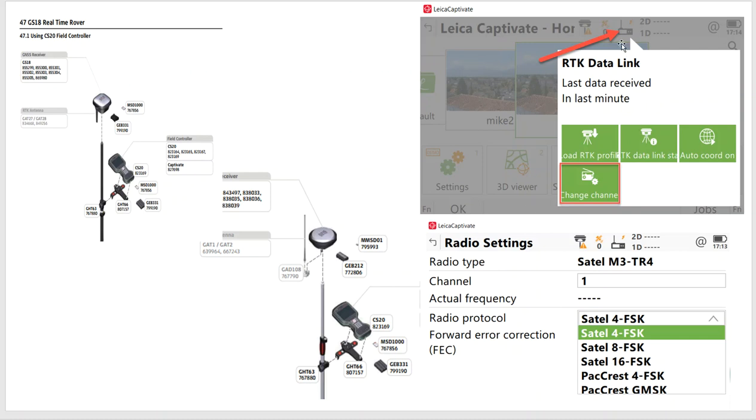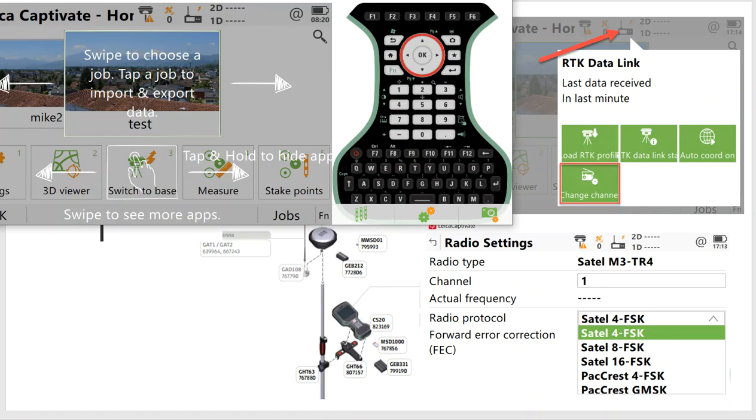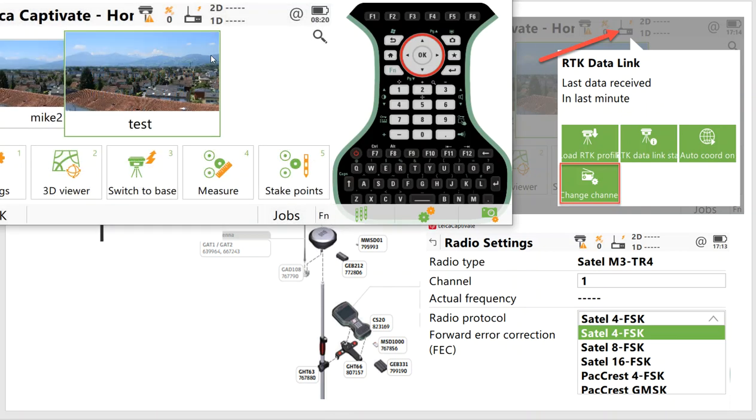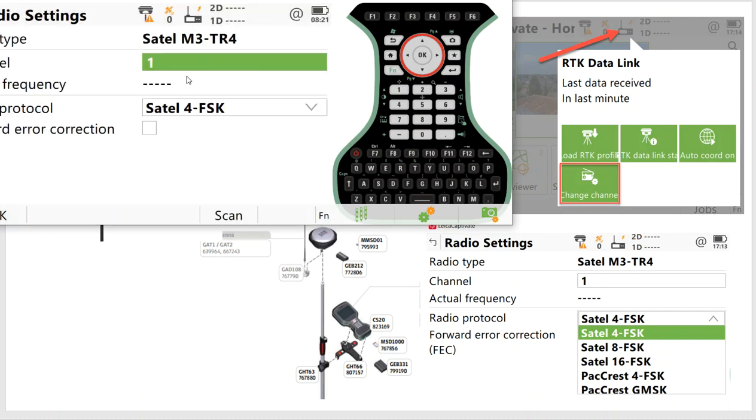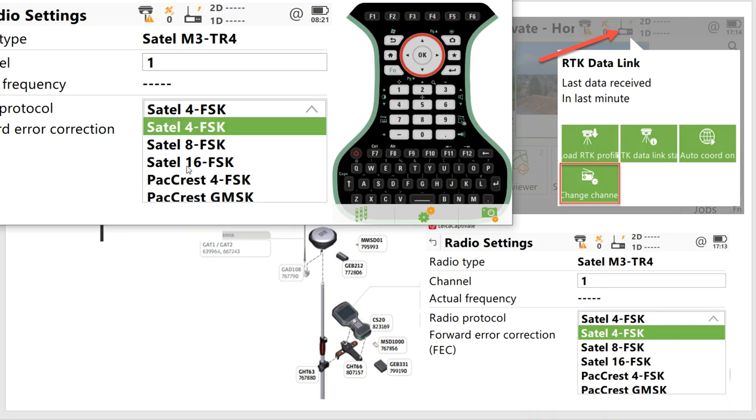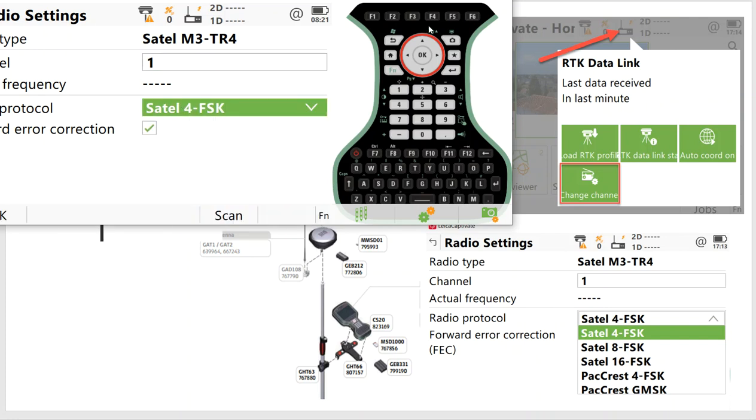On the simulator, if this is the radio with R2K profiles loaded, we can click on here — the 'change channel' option will allow us to change the channel to match up with the base station. The SATEL-4SK mode would be for the older radios with forward error correction, or we can go to SATEL-16FSK. The channels are programmed in, so I can change the channels here to match up to the base station.